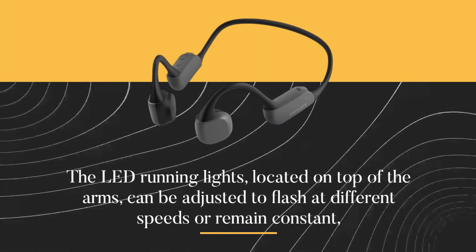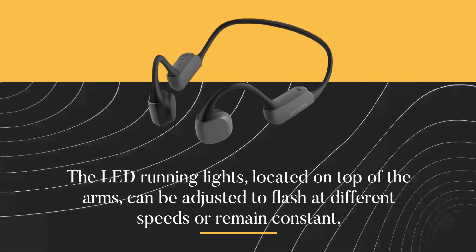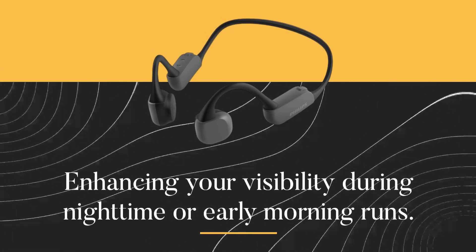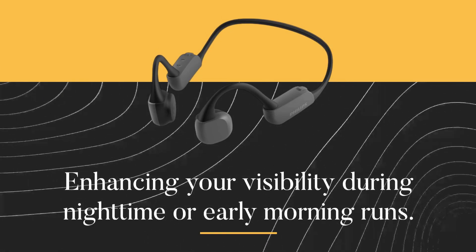The LED running lights, located on top of the arms, can be adjusted to flash at different speeds or remain constant, enhancing your visibility during nighttime or early morning runs.